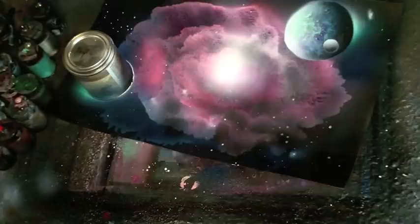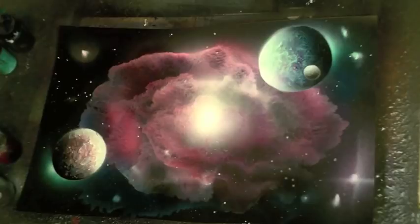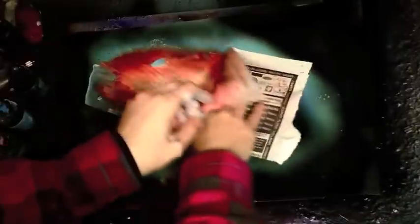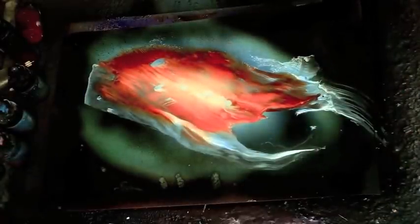I'll show you how to use these brushes to make amazing galaxies. If you're an airbrush artist, this can add to what you do, but if you're a spray paint artist, this is a great way to use spray paint art techniques all winter long safely.